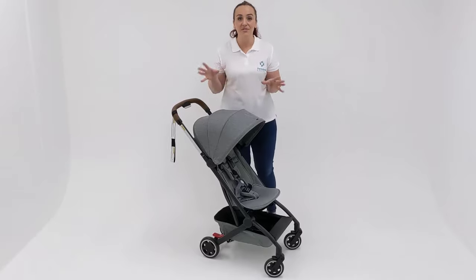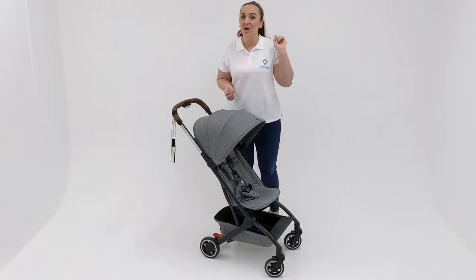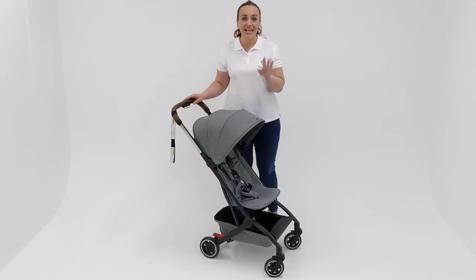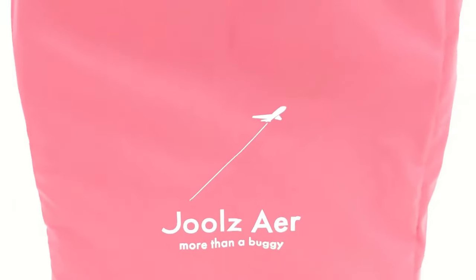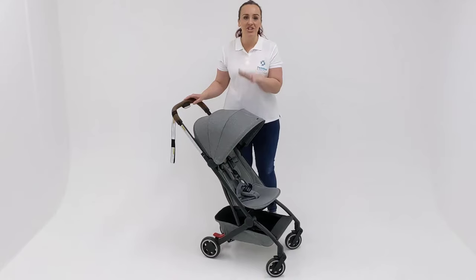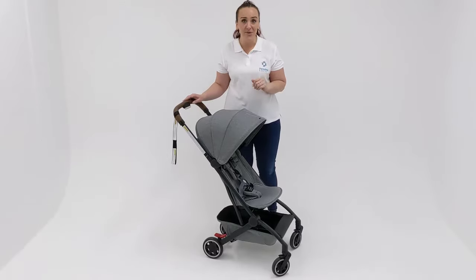Before I get into all of the features that I love about the Jules Air, I'm going to tell you the two things that I know you want to know: firstly, will this fit on a plane, and secondly, how do you fold it? In answer to the first question — yes, it has been designed with those overhead luggage compartment dimensions in mind and it does weigh just 6 kilos. However, it is always worth checking with your airline before you fly, so I will pop the dimensions in the description so you can clarify that if you need to.